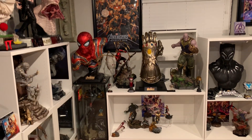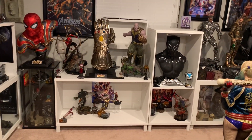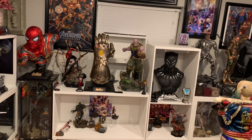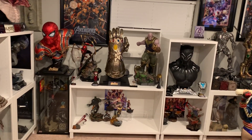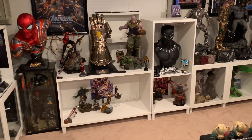I was actually able to pre-order and order them all on the Iron Studios website, which does not have tax like Sideshow does now. I also had a 10% off coupon, so I got 10% off the whole order, which was amazing - that saved me a lot of money right there.